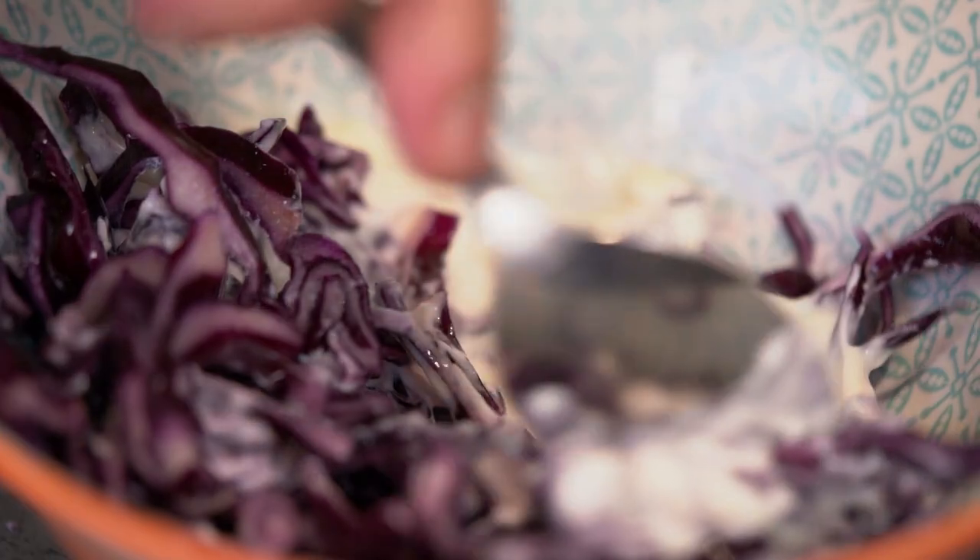For the slaw, mix red cabbage with Maldon, leave for a few minutes and then mix with mayo.